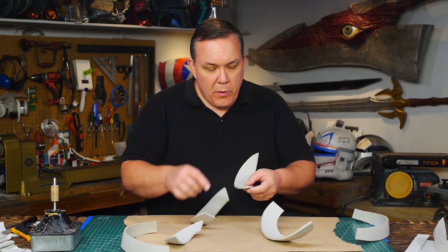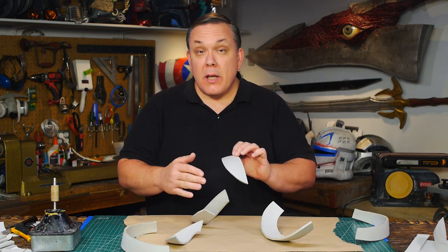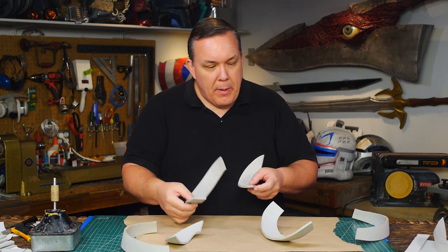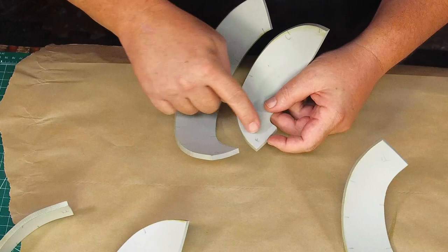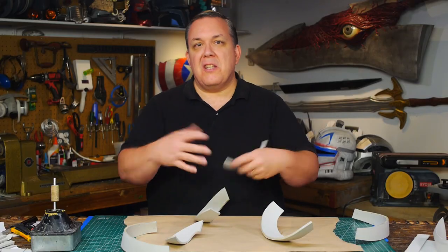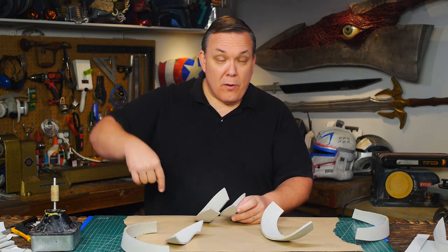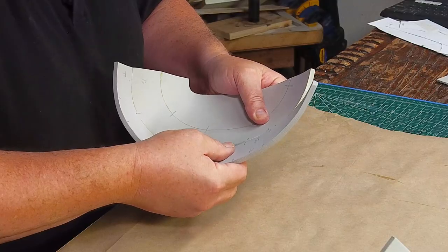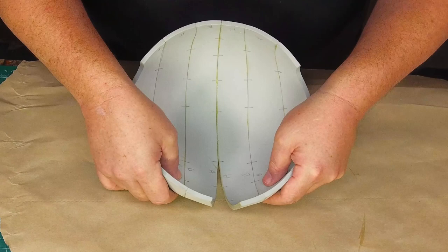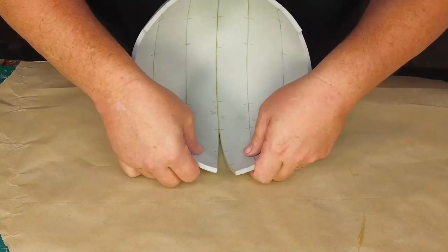I'm going to glue it all together with the pencil marks on the inside — that way there'll be less to clean up on the outside. I'll just have the seams, without any divots or weird pencil marks that might be a problem. I need to pay attention to putting the front edge with the front edge, keeping front to front, C to C, B to B, and so forth, following my registration lines. These keep the parts aligned correctly, which gives me the shapes I want.